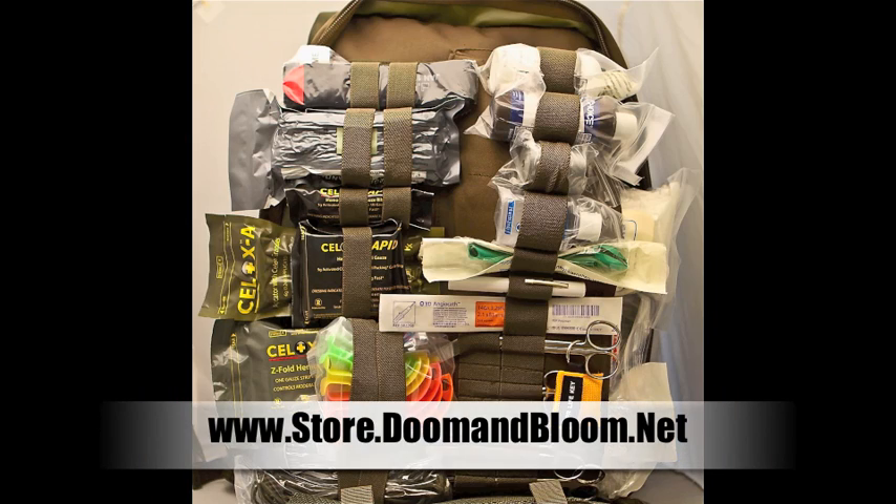Fill those holes in your medical storage by checking out Nurse Amy's entire line of medical kits and supplies at her store at store.doomandbloom.net.